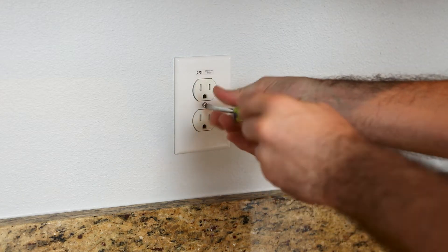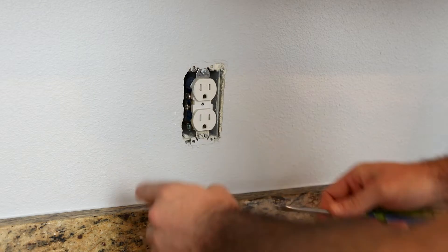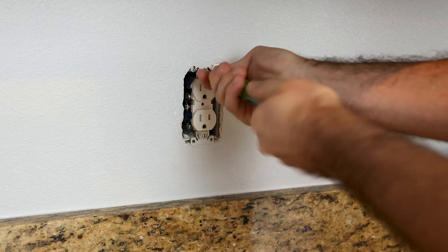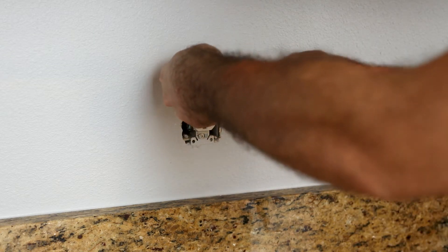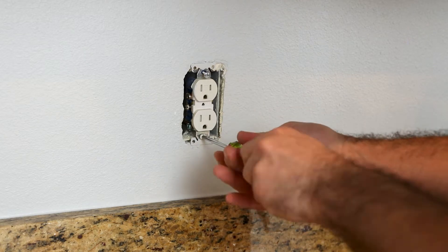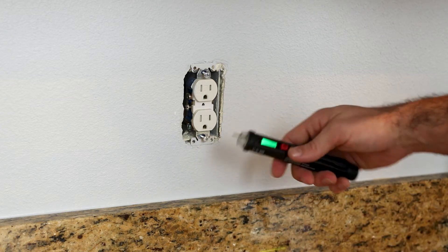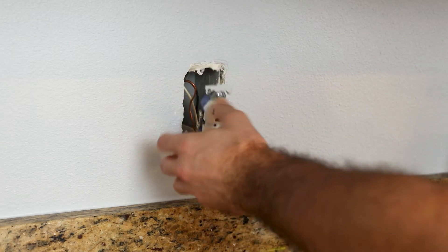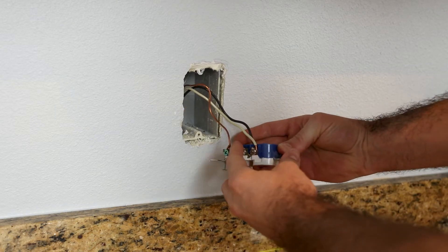Let's go ahead and take off the cover, which seems to be painted to the wall. Then you're going to have two more screws here. It's also a good idea at this point, before sticking your fingers in there, to just verify there's no power. As you can see, you have a white wire, you have a black wire, and then you have your bare ground. We'll go ahead and remove those.